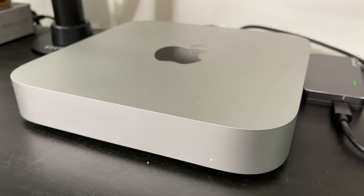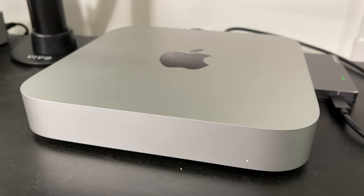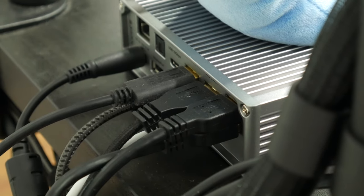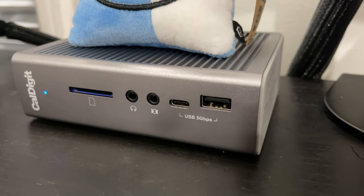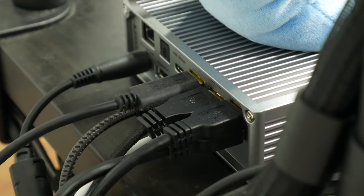Now, while my Mac Mini has a lot of ports, to stream the way I do I needed a bit more — that's where my CalDigit Thunderbolt 3 adapter comes in. This has been a great device that allows me to daisy chain external Thunderbolt storage. It has an SD card reader, which I use all the time, headphone and microphone jacks, a ton of USB-C and USB-A connectivity options, and a display port for an external display. It connects to all of my peripherals in my setup, from my audio interface to my cameras.